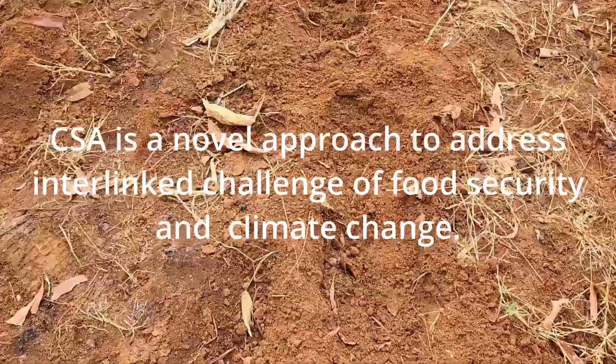So guys, if you want to learn Climate Smart Agriculture, or if you are in Tanzania, welcome to Zanka here in Dodoma, where you can be able to learn.